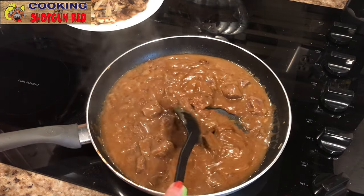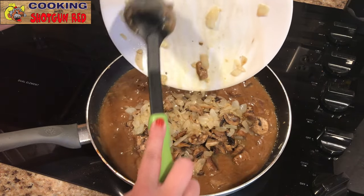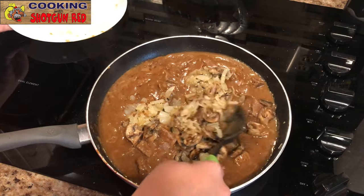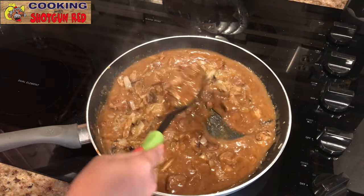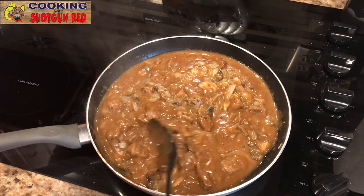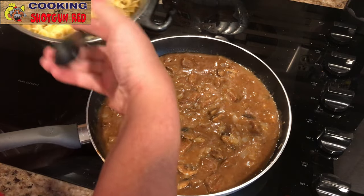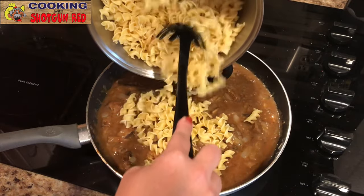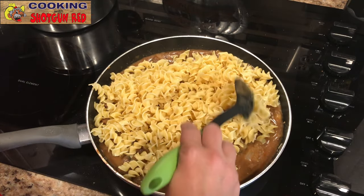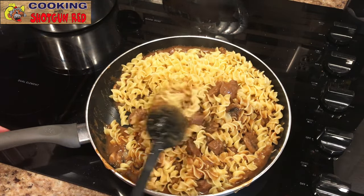Now that it's been simmering for 30 minutes, we're going to add back in all the goodies — mushrooms, onions, all that — back into the skillet and mix it together. Look at that, it smells so good! Then we're going to take our pot of noodles and pour them in, mixing gently into all of that yummy gravy and beef tip mixture. Yum, look at that!